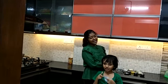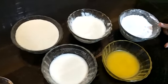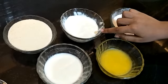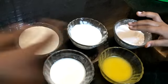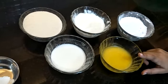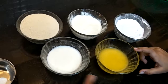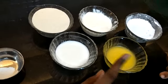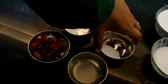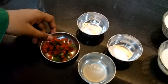So for the ingredients we have half cup sugar powder, one and a half cup curd, one cup suji, one fourth cup milk, one fourth cup ghee, one spoon lemon juice, half spoon baking powder, one fourth spoon baking soda, and tutti frutti.